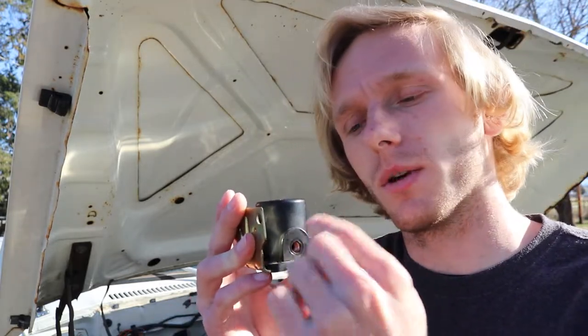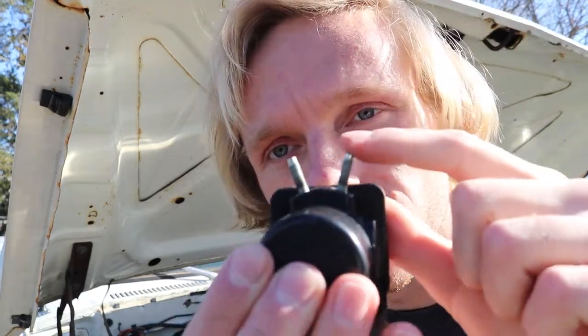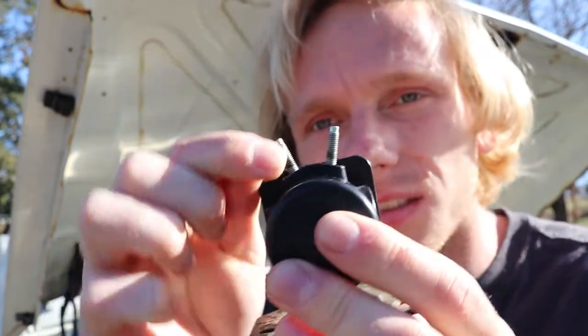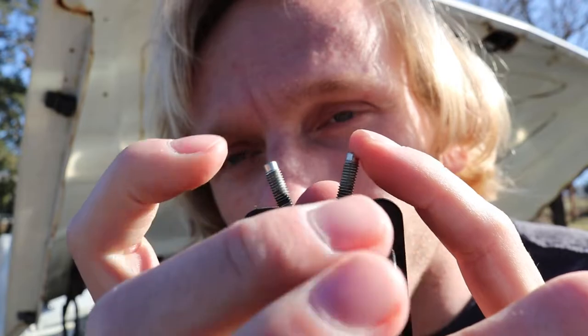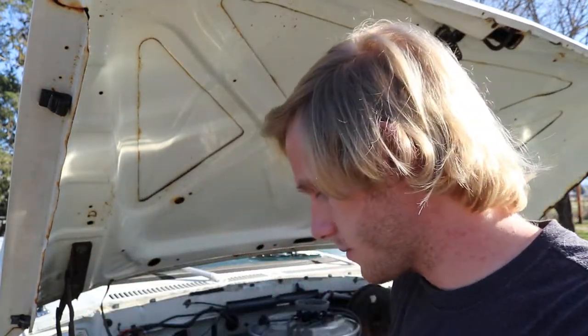A bad solenoid can fail inside and not move up and down. The way the solenoid works is it energizes and moves — there's a plunger inside that moves up and down and energizes stuff. You can see on this one this side is tight and that one is loose. You can hear it too — there's stuff rattling inside. Replace these when they go bad. Also make sure your grounds here on the bottom are good.